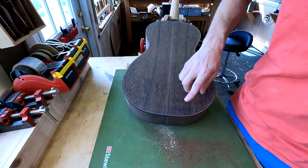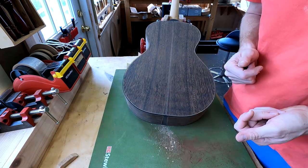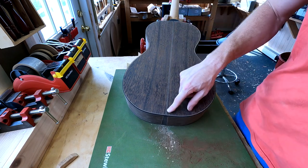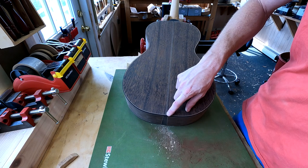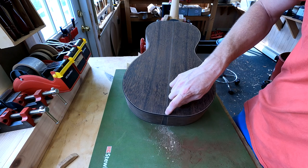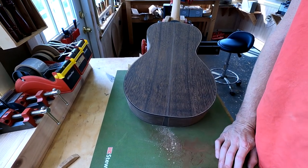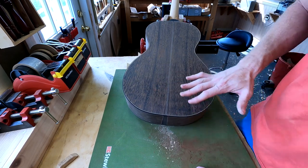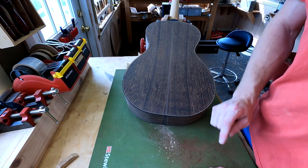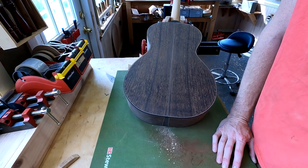Some people like to put super glue in there and sand before it hardens, creating a slurry of super glue and the surrounding dust. That method is an 'it depends' kind of approach. In this case, I'd rather have jet black — either ebony dust or black super glue — because the bindings are jet black. If I create a slurry of the surrounding wood, it'll be a mixture of the wenge, the white purfling, and the ebony — a little lighter in color and thus more obvious. You always have to think that way. Match your fill color to the material.